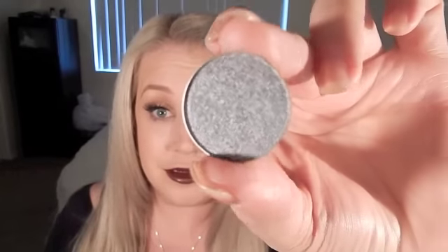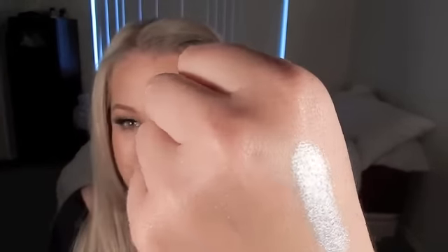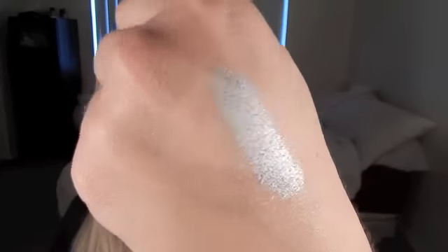I cannot say enough good things — I'm so excited to play with these and I think they'll be in a lot of future videos. This one is called High Wire and it's a silvery color with more of a blue-gray undertone — great for going out. Let me swatch it. Oh yeah, that's like a full silver. Oh my gosh, I want this to be my hair color. You need to see how reflective it is — it's crazy.